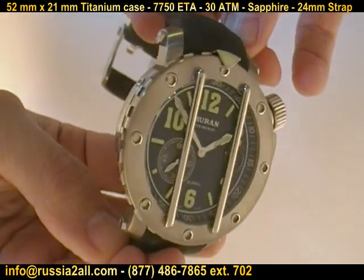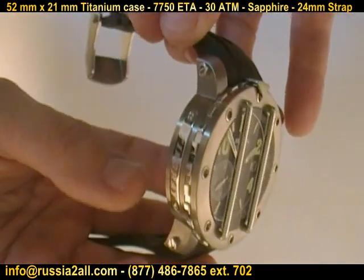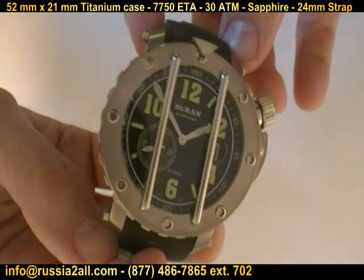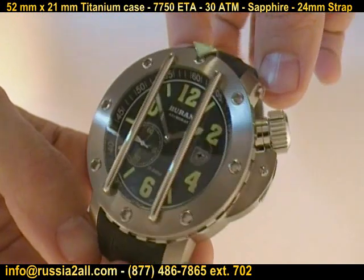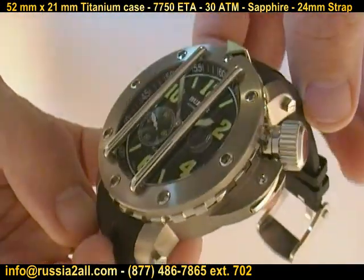This is the uber, uber Russian diver. This watch is just amazing — there's no other way to put it. It is a huge, beautifully crafted Russian diver.